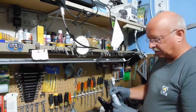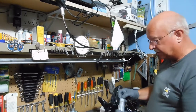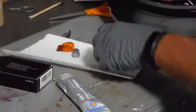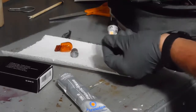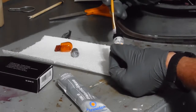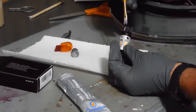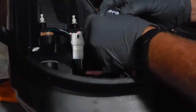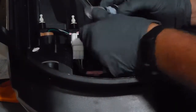I'm going to put just a little bit of dielectric grease on the contact points. This will help keep moisture out and give a good electrical connection. And this style, supposedly you can plug in either direction, so we'll see.